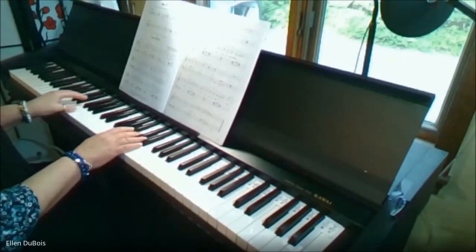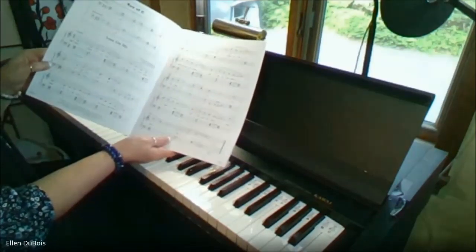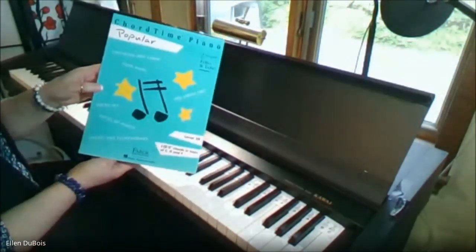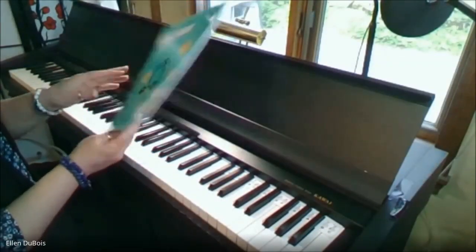Hey everyone, it's Ellen from Rhapsody Music Lessons, and I've got a student working on Lean On Me in the key of C. This is on page 4 of Chord Time Piano, and this is level 2B, put out by Faber and Faber.